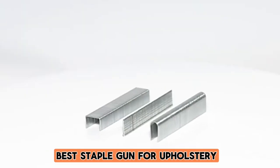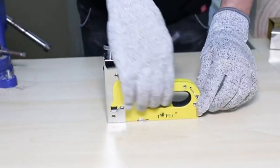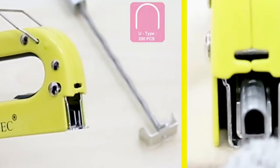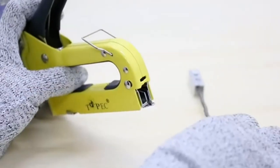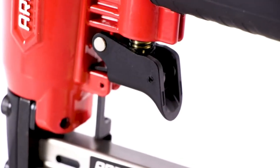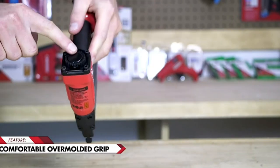Welcome to our channel, your ultimate destination for all things upholstery. Whether you're a seasoned pro or just embarking on your DIY journey, one essential tool stands out as a game changer: the staple gun. In this video we're diving deep into the world of upholstery to help you find the perfect staple gun for your projects — from revamping old furniture to creating stunning upholstery pieces from scratch.